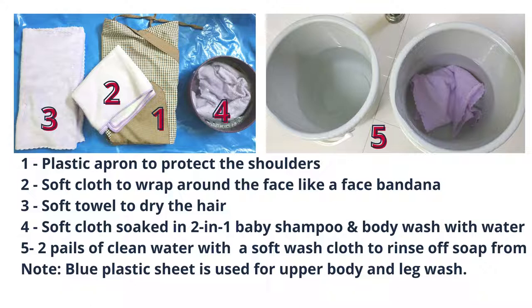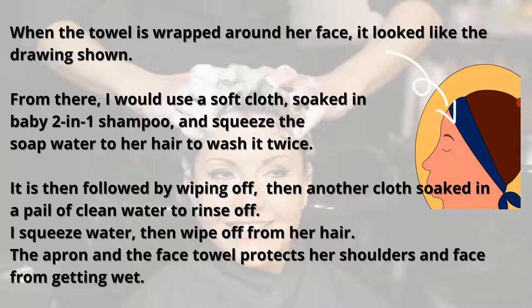I have two cloths soaked in soapy water — I use a two-in-one baby soap for both shampoo and body wash. I also have two pails of clean water with cloths. I use warm water from a shower with adjustable heating, poured into a small container, and I soak the cloth in it. Then I wet her hair with it after covering her face and body, just like in a salon.